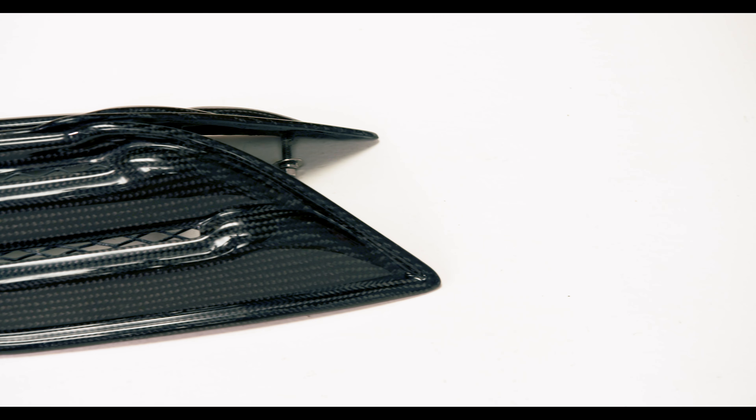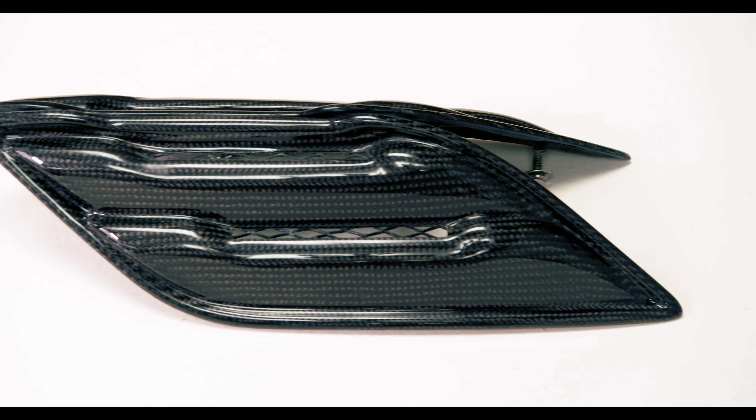We also wanted a little extra carbon fiber flare from the side view of the vehicle, so we went with Anderson Composites carbon fiber side vents. These are super easy to install and they only set us back around $400.